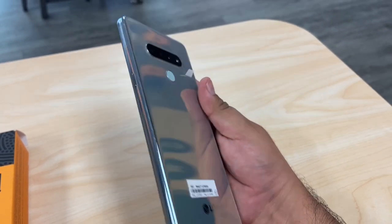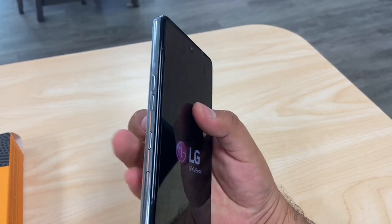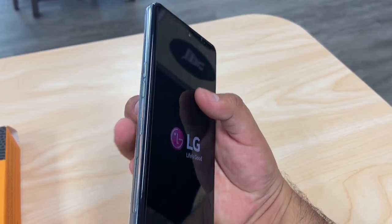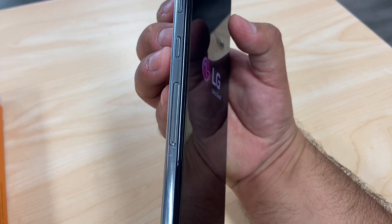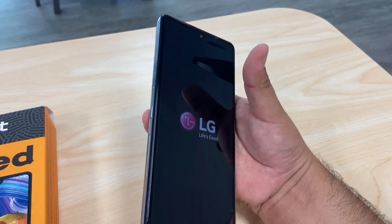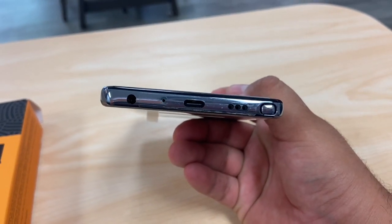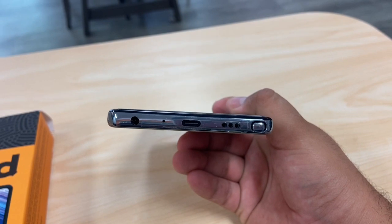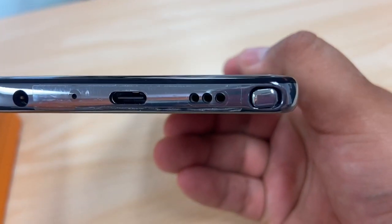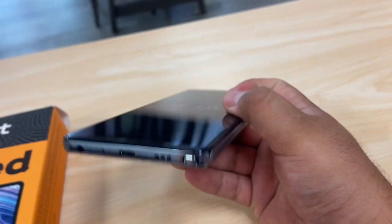On the right side we have the power button. On the left side we have the volume rocker. This is probably the Google button for Google Assistant. Right here we have the SIM card slot, so you can add an extra memory card through it. On the bottom we still have the headphone jack, the Type-C charger port, and what looks to be speakers.